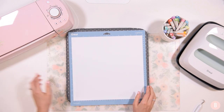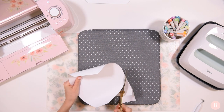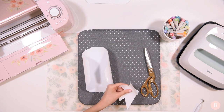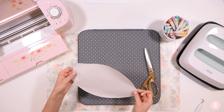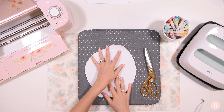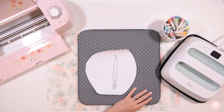I'll open up the machine, load it, and get it all cut. Once it's done, I'm trimming off all my extra pieces — I have a lot of scrap I can place in my scrap box to use for other projects. Now I'm going to start weeding my material. Before I do that, I'll preheat my EasyPress so it's all ready to go for pressing the shirt.